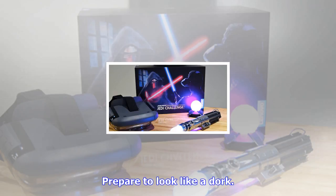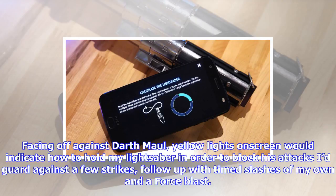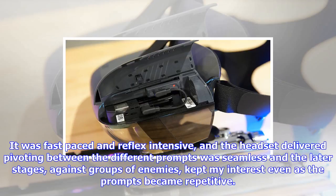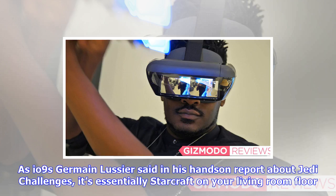Prepare to look like a dork. Trial of Combat is easily the biggest draw. Using the lightsaber, you slash enemies, counter-attacks, activate unlockable force abilities, and reflect shots from blasters. Facing off against Darth Maul, yellow lights on screen would indicate how to hold my lightsaber to block his attacks. I'd guard against a few strikes, follow up with timed slashes of my own and a force blast. It was fast-paced and reflex-intensive, and the headset delivered — pivoting between the different prompts was seamless, and the later stages against groups of enemies kept my interest even as the prompts became repetitive.